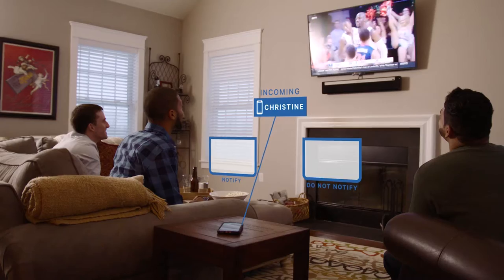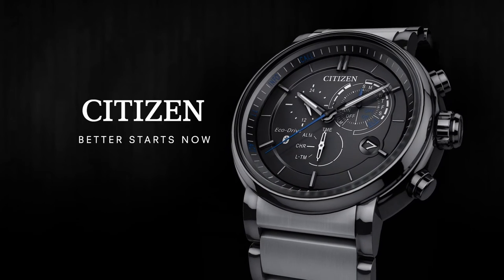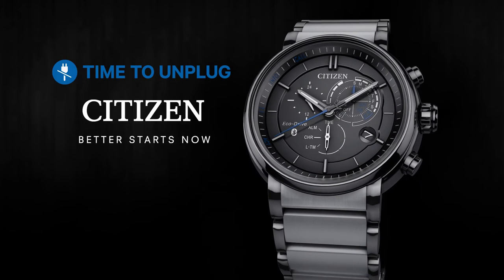or Android device. Stay in touch with real-time notifications and filtering for incoming calls, email, and messages. Citizen's Proximity is your smarter watch. Time to unplug.